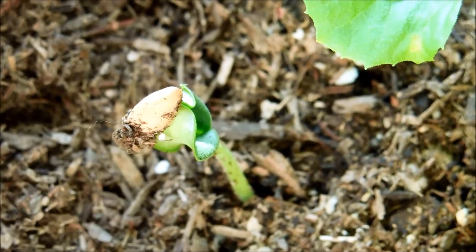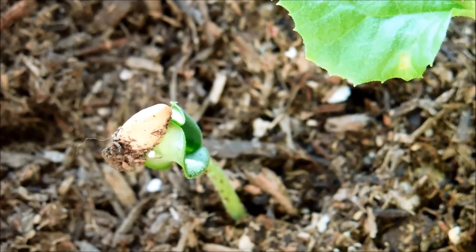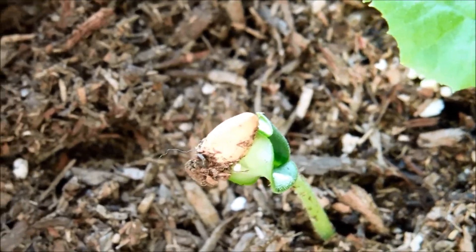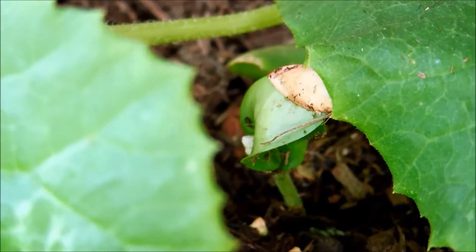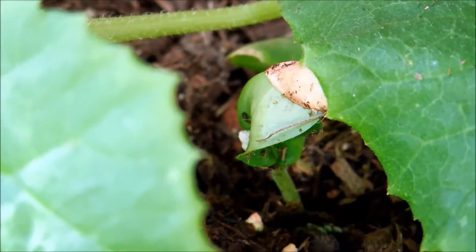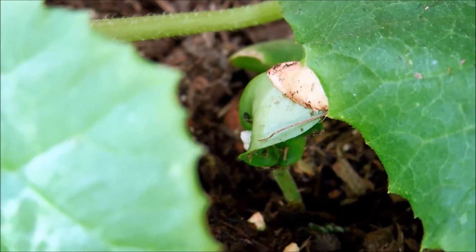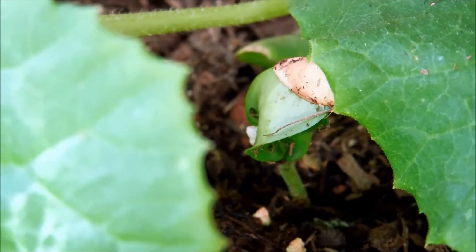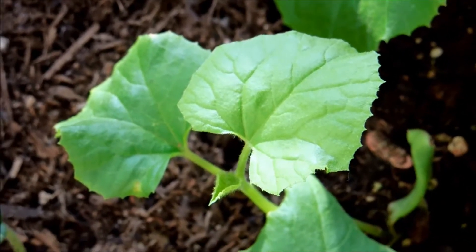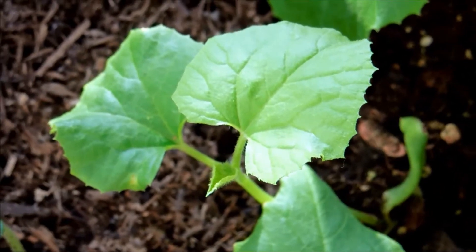Here's one of the two seedlings I transplanted that had its roots broken off — and it's doing fine. It must have recovered completely and regenerated its root system. Here's the other one. I buried them a little deeper than they normally would be, which is probably a good thing because less of the stem will be sticking out above ground and they'll be more stable. And this plant, the one with the inverted root ball that I also buried a little deeper in the soil, is doing fine.